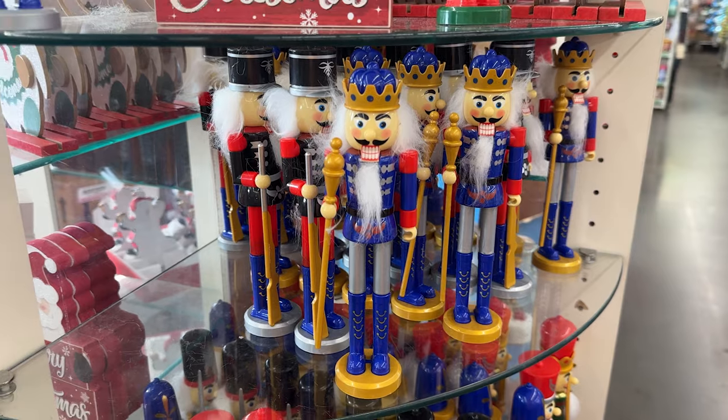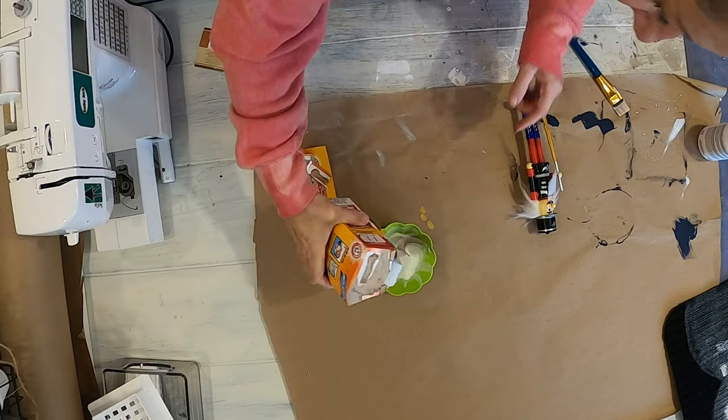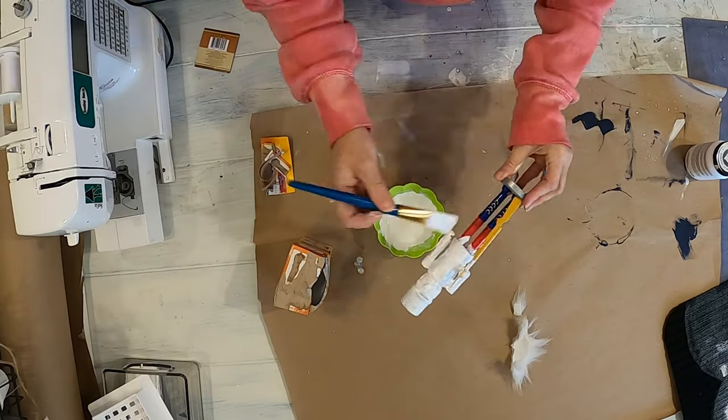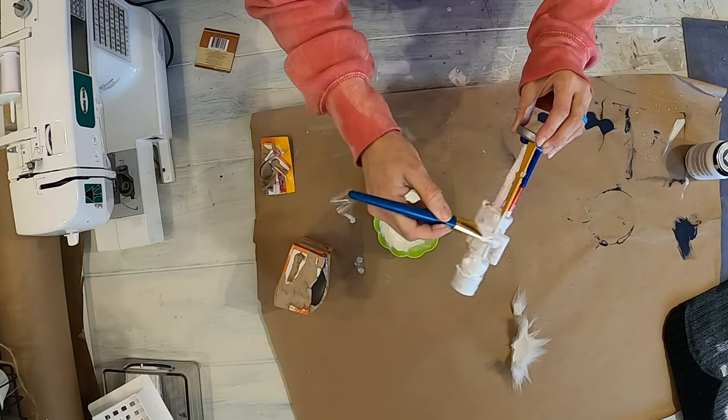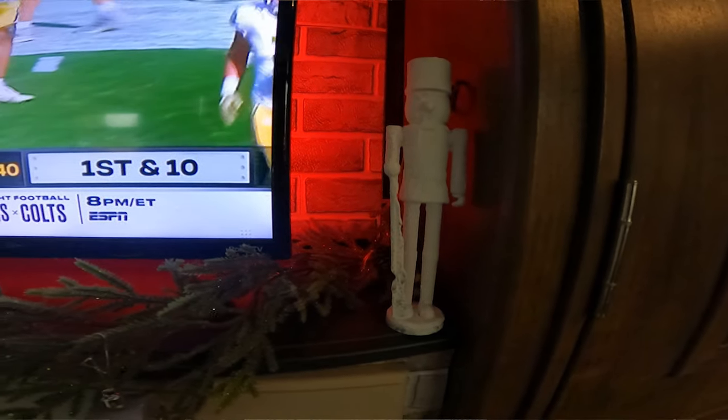The first thing that I grabbed was the Nutcrackers. They may have gone with someone else's style, but they didn't match mine. I just took paint with baking soda and mixed it together and put that on there to give them like a concrete look. I just took off their beards and their hair and painted them, and I think they turned out cute and they match what I was going for.